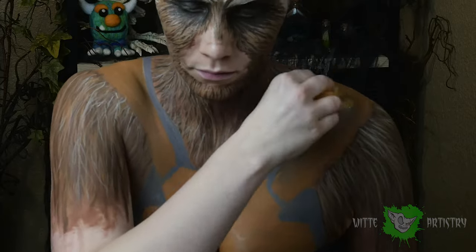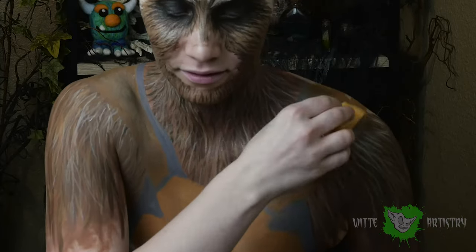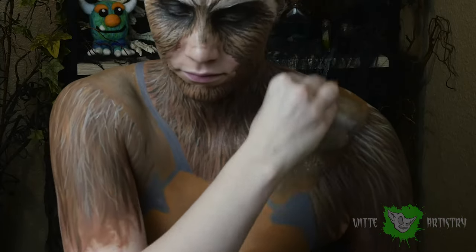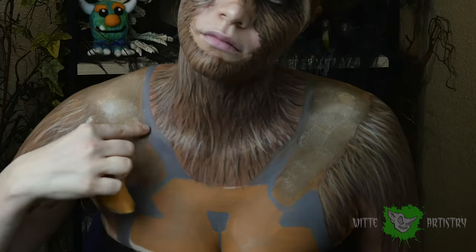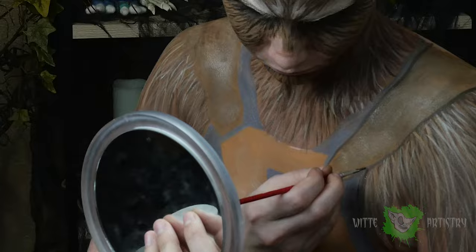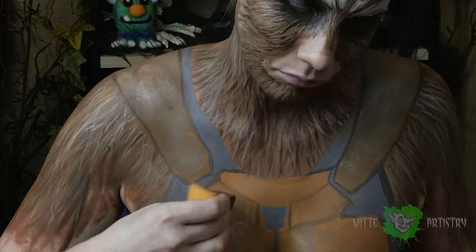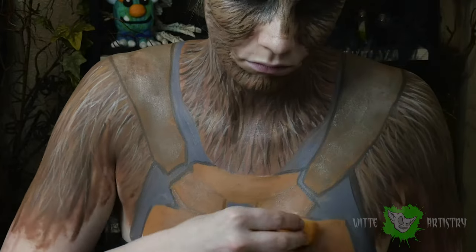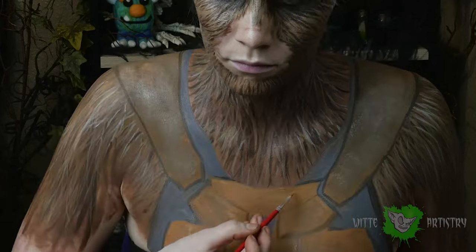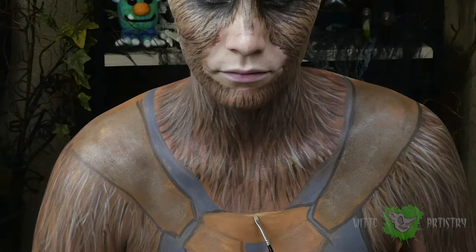His shoulder pads and chest armor seem to be made of like a cracked old leather, so I'm using the edge of a sponge and stippling on some dark browns, some yellows, and then a highlight on top. Outline the edges of those shoulder pads with a darkish gray color. I'm using a slightly darker brown-orange color and stippling over his entire leather armor, then adding some highlights.